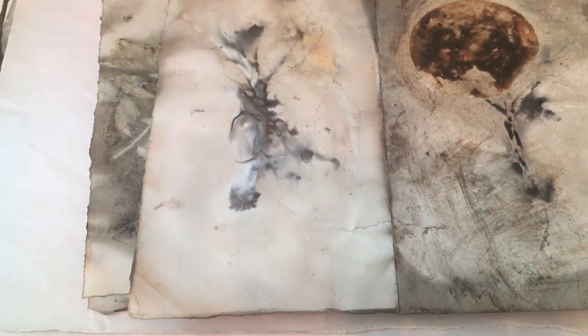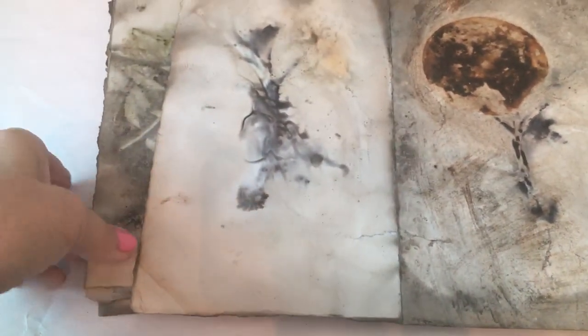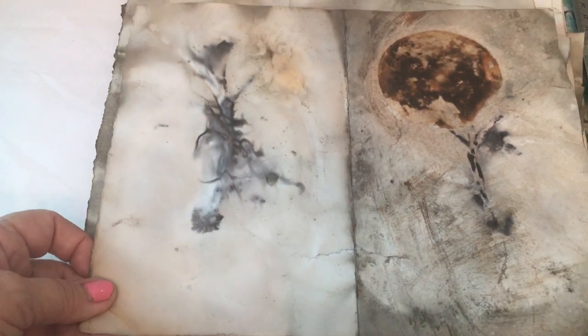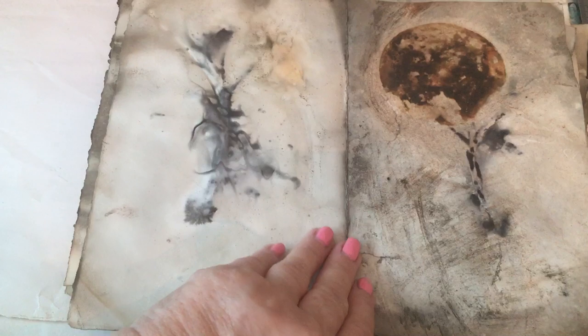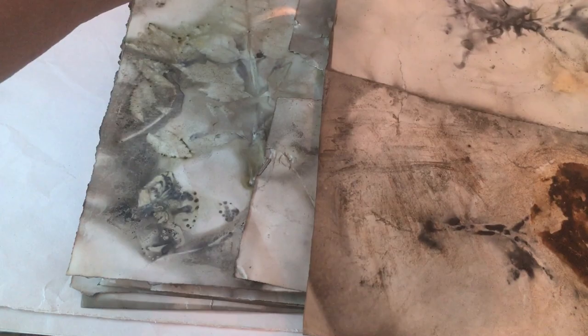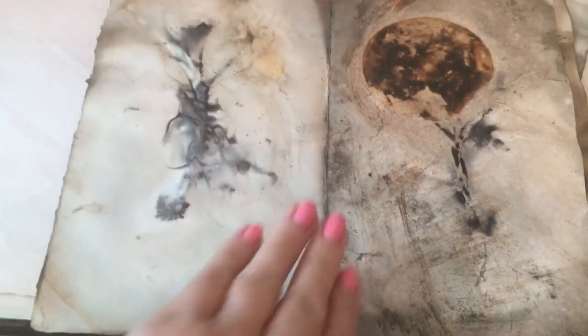Good morning everyone. This is just a little video I wanted to do to show you how my first attempt at doing some echo printing came out. I did this on some thicker watercolor paper or mixed-media paper, fairly thick, and the pages are all like eight by almost eleven, ten and a half. I used an old crock-pot and I think it turned out pretty good.